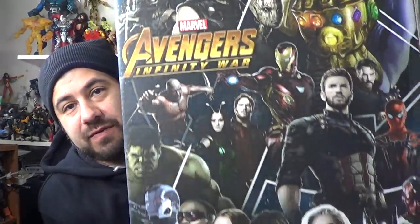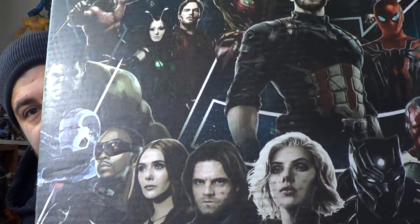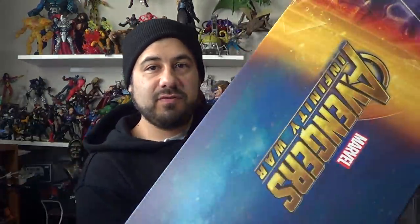I gotta give a big thanks to Hasbro for sending over this huge promo box of Infinity War goodies. I am so stoked about the cover of this package right here. This is awesome. I'm gonna cut this out and keep it. The rest of the box I'll probably throw away, but man, that is sick. Very, very stoked about this. I'm curious to know what's inside.